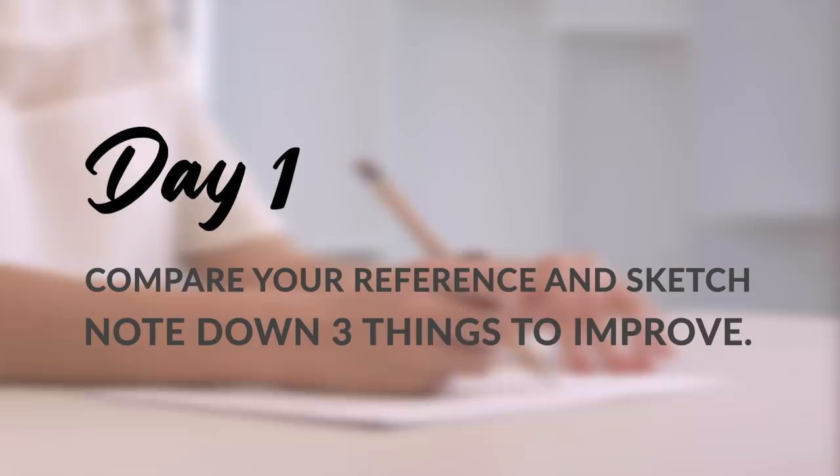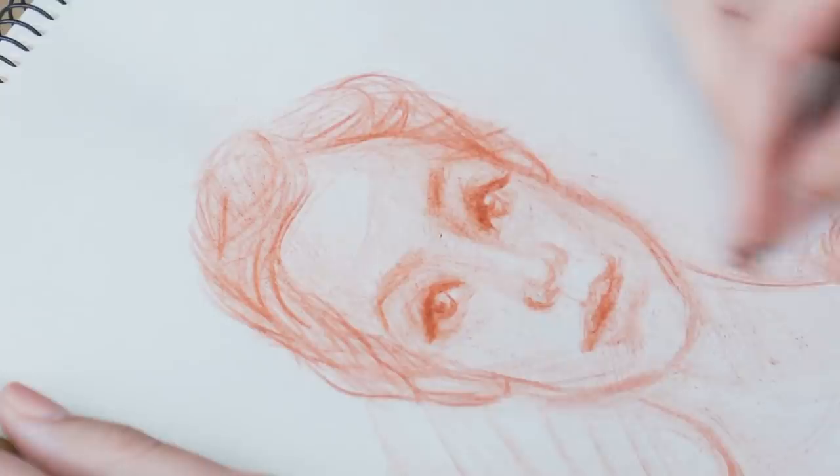To do this challenge, I do recommend printing off your reference and drawing your sketch the same size as that printed reference. Take your time and try to do your sketch as accurately as you can. Then once you have finished, you'll want to overlay your drawing on top of your reference so you are able to see how your sketch and your reference are different. On day one, when you have finished your first sketch, compare your images and note down three areas of improvement. For example, if you are improving your portrait sketches, write down three weaknesses — such as, I drew the eyes too close, the face is too wide, or the nose is too big or too long.